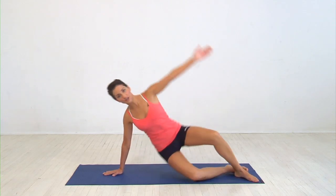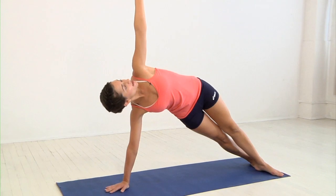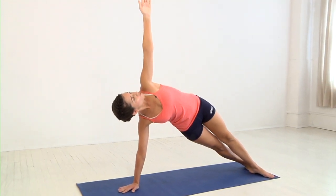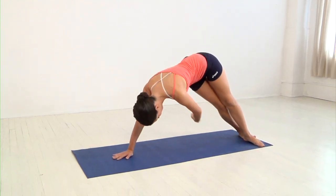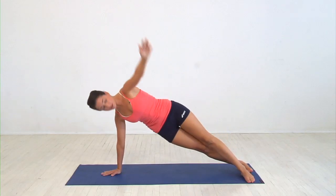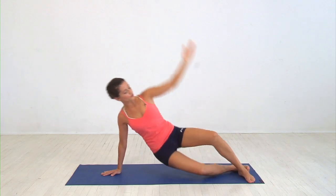Then in one motion, raise your hips, straighten your legs, and lift your arm overhead. Really feel this in your core. Then push your hips back and twist your arm under your torso, then slowly bring it back and return to start.